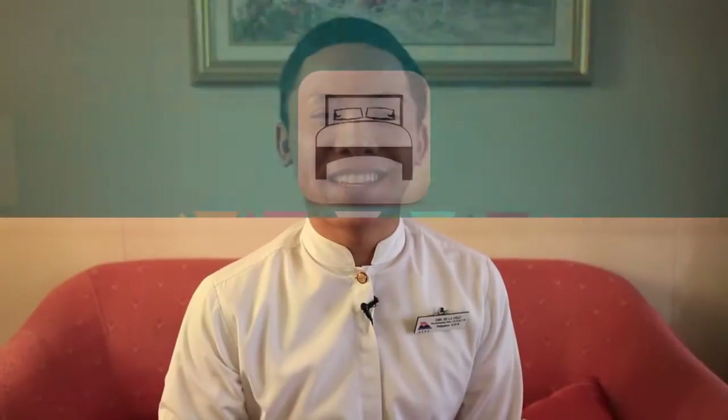Hello, everyone. My name is Emil. I'm one of the cabin mates of this cabin. Now I will show you how to maintain our cabin cleanliness.